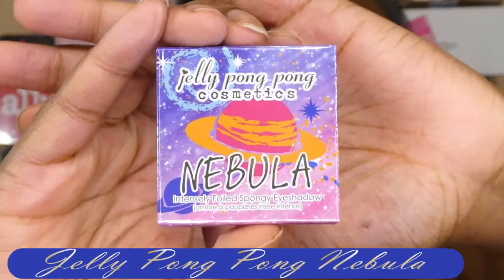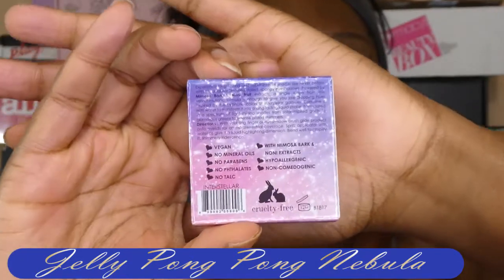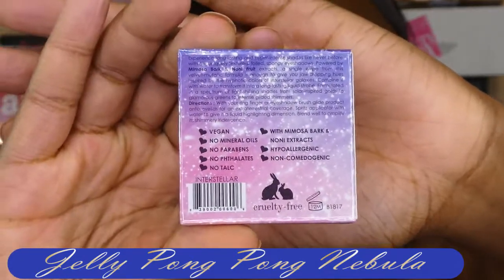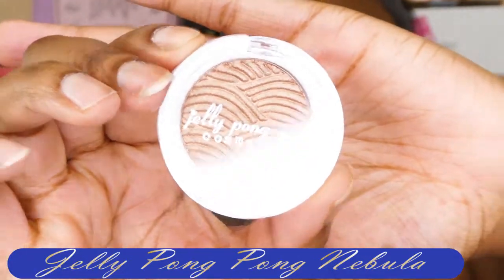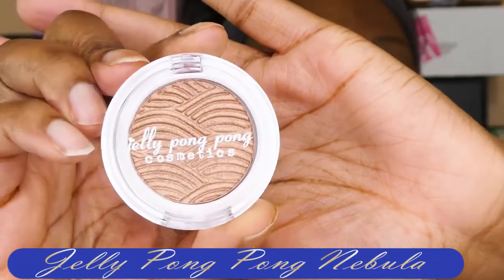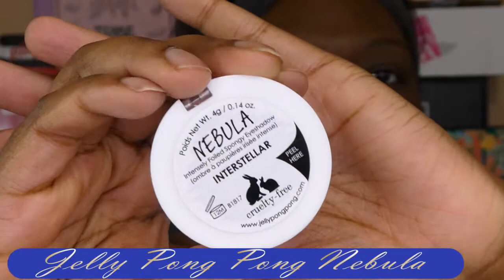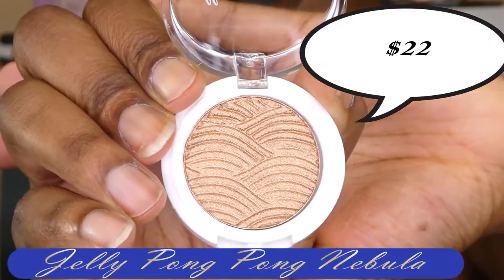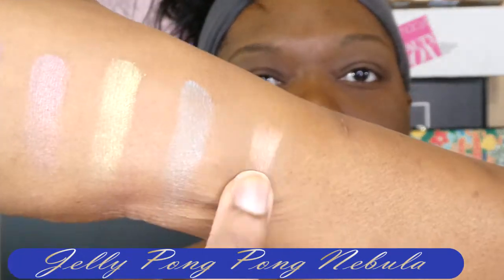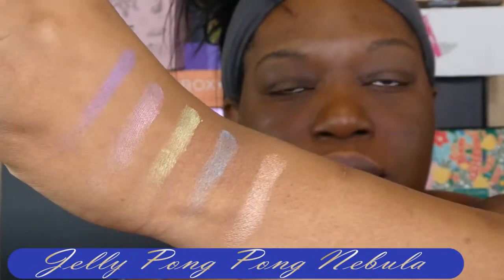There's another eyeshadow — this is by Jelly Pong Pong Cosmetics and it's Nebula, an intensely foiled spongy eyeshadow. Wow, this is some fancy stuff! This looks so pretty, I don't even want to open it. The shade is called Interstellar. And here's a swatch of that — it's a beautiful brown.